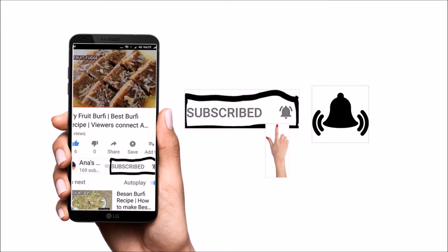Hey friends, please subscribe to my channel — click on the subscribe button. And please do not forget to hit the bell button so that you get the notification of all the recipes.